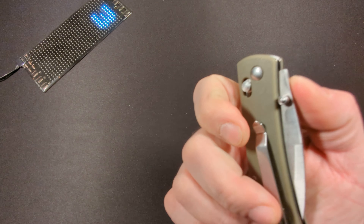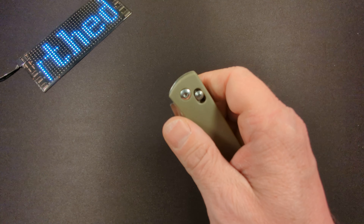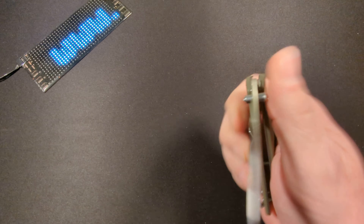But in Ozark Trail's defense, the patent did expire. And since Ozark Trail made this knife, a lot of other companies have made similar axis-lock knives as well. That brings us to the present day.